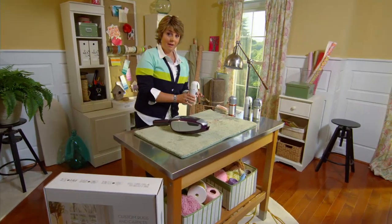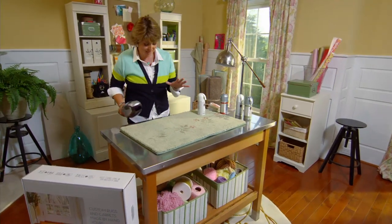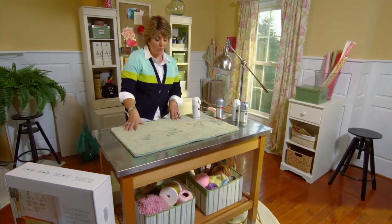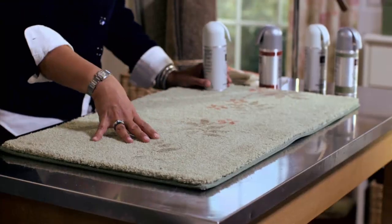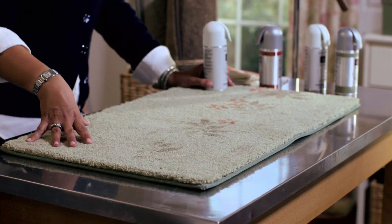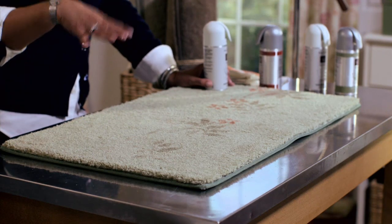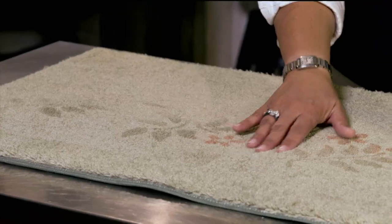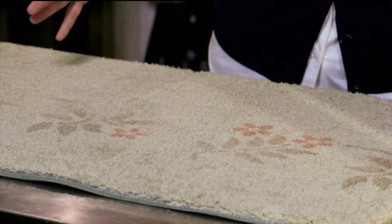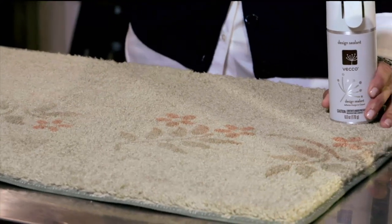You can start over again — it doesn't become permanent until you spray the seal on top. This kit is not something you'll find anywhere else; QVC is the only place where you'll find these designs and colors. Once you've put your seal on, let it set. I wouldn't vacuum over it for about 10 days. After that, you have a really nice, super soft, lush mat — like you'd buy in any store.